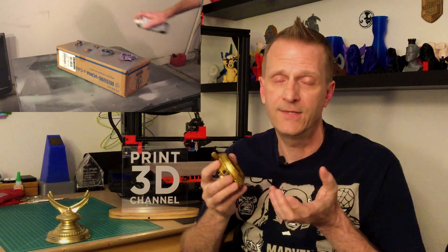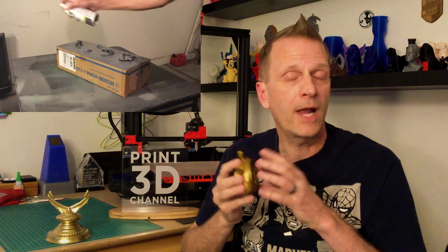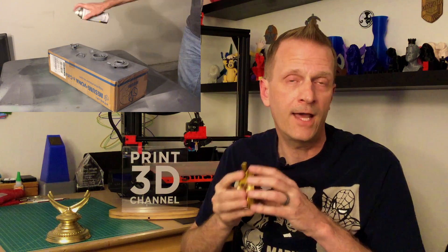Once the layer lines were removed from the cover, it was time to apply rattle can filler primer. Off to the garage to apply Rust-Oleum filler primer. I used light coats because I didn't want to fill in too much detail, but I did want to cover any remaining layer lines. It turned out really good. After the primer dried, I did a little sanding in some spots to make sure it was smooth before applying paint.